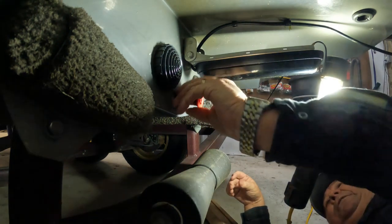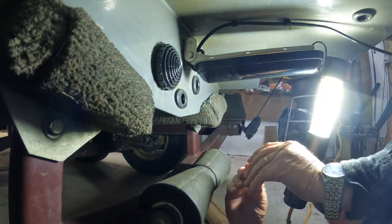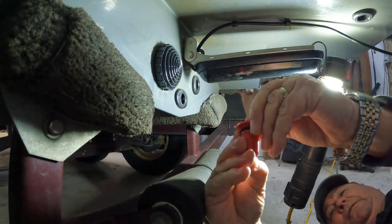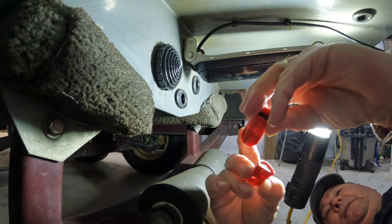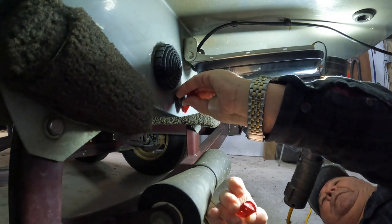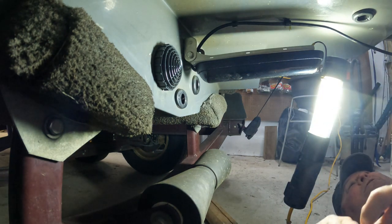We've got the two screws out and the two halves come apart. It only fits in there one way. You can see the two halves separate and the piece fits into that little slot right there.